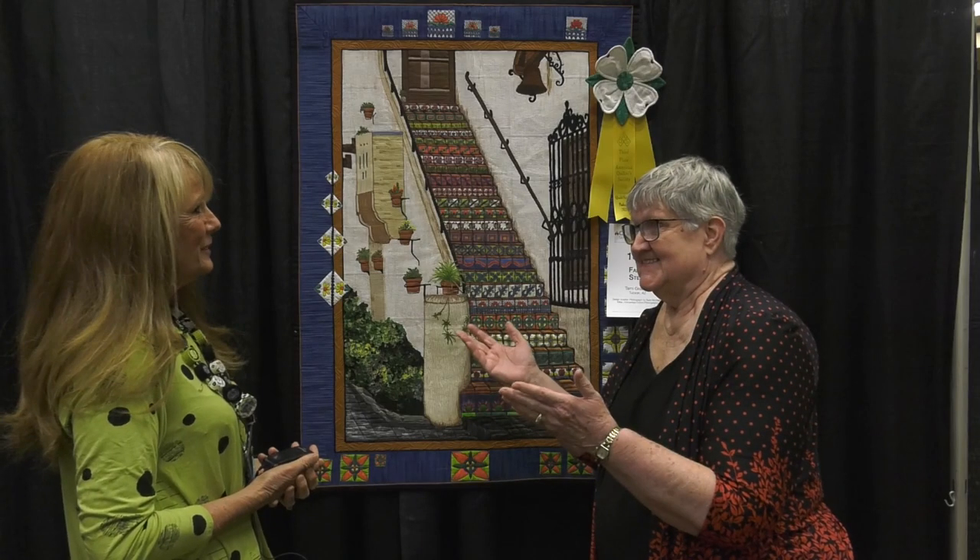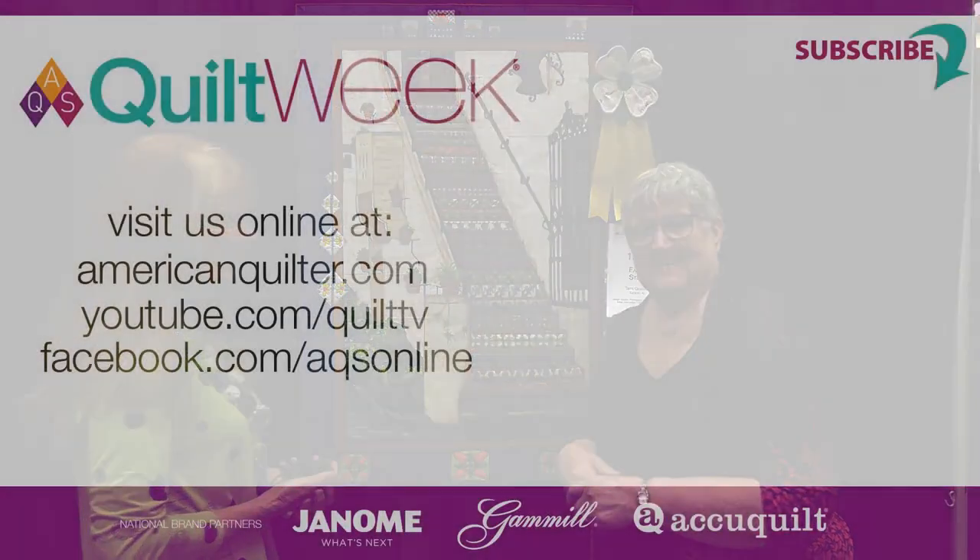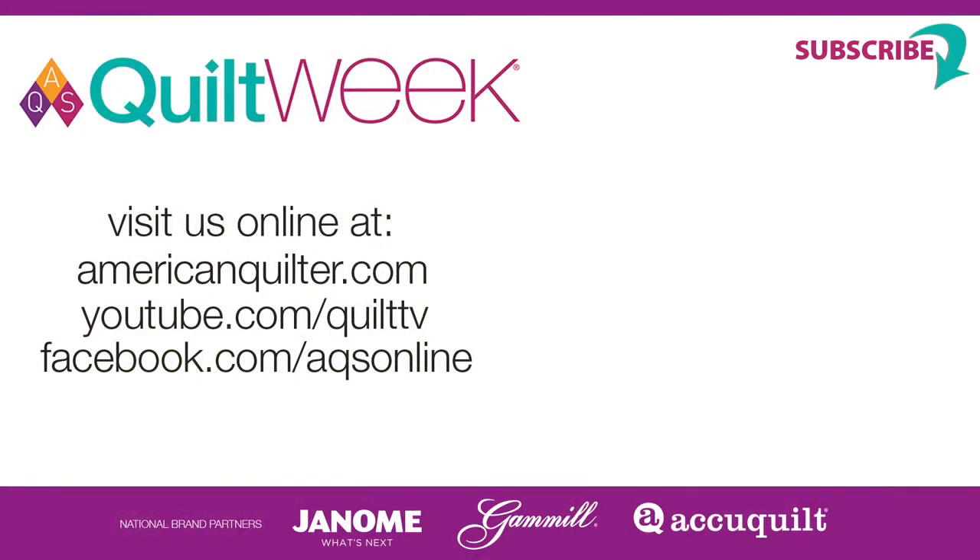Well, congratulations again. Thank you so much, Brian. We hope that you will enter your quilts in AQS — you can do that by going to AmericanQuilter.com — and come and see our quilts at the show.